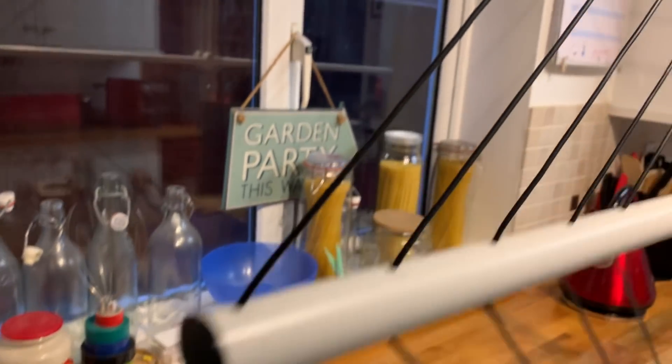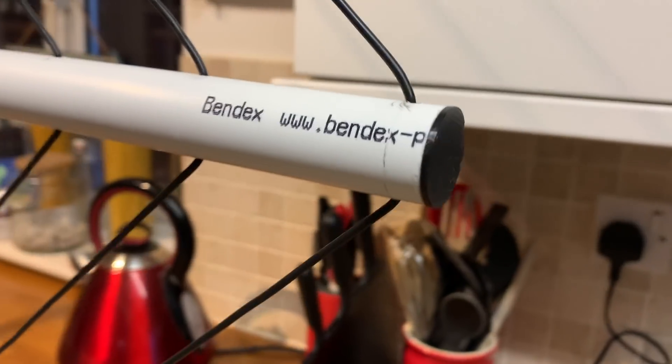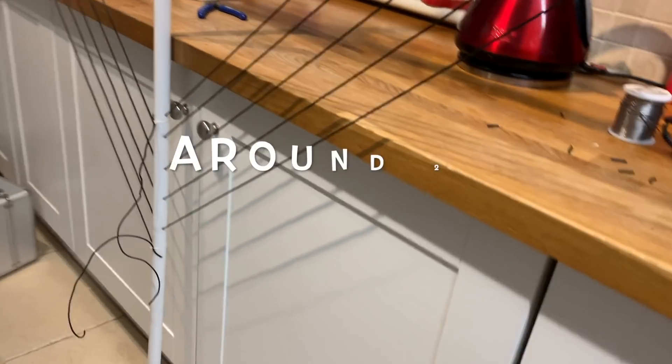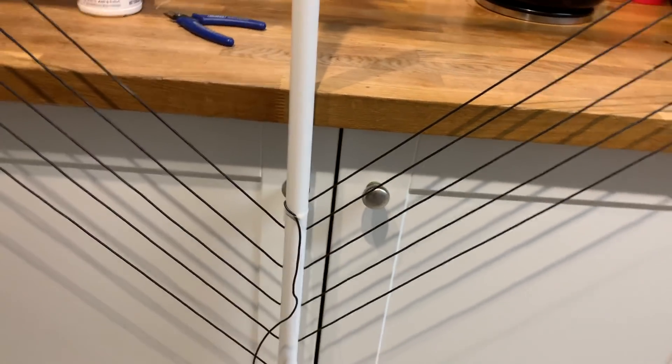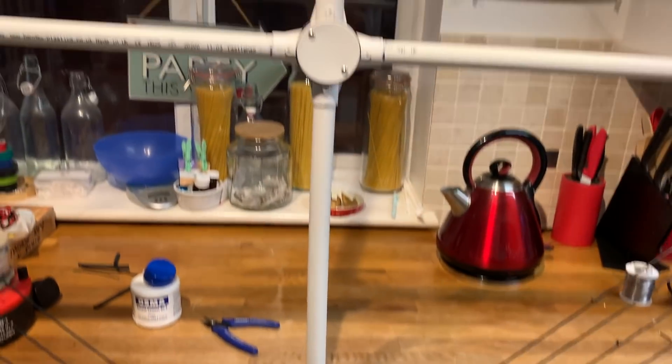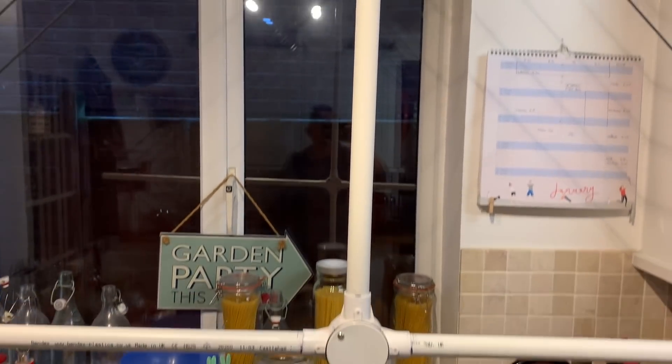We've got our loop and we've got nice little ends on it, nicely neatly done. I'll work out how much wire has been used, but this is for the 80 meter band. We've got our loop and the next thing we need to do is create our coupling loop.